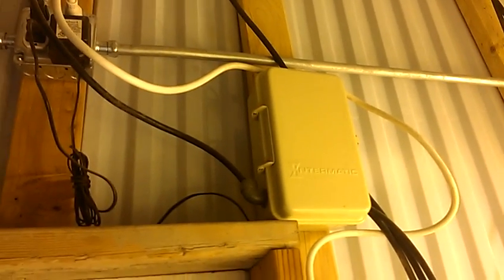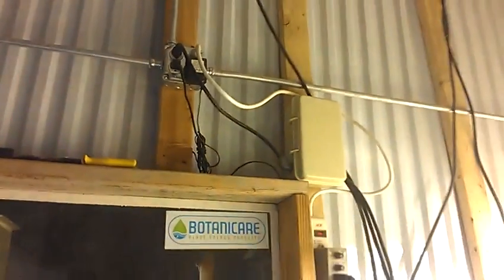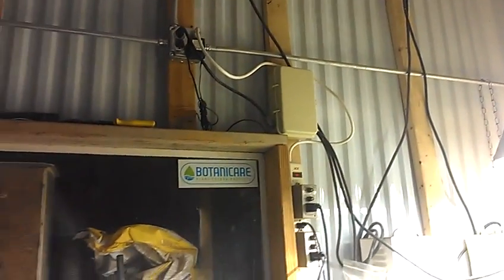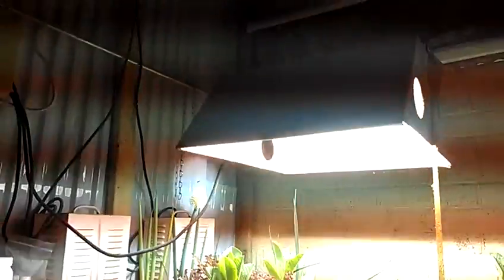I have two short-term timers that run each drum. There's a pool timer for 120 volt that runs the metal halide, and I've run two different circuits in here — one circuit just for regular receptacles and one circuit dedicated just for the lamp.